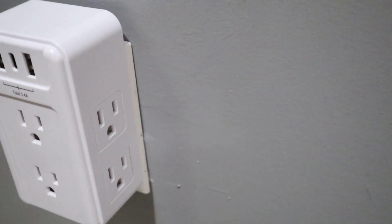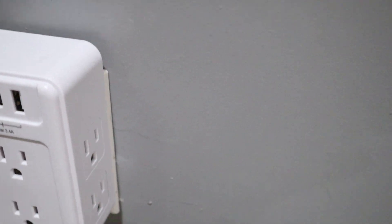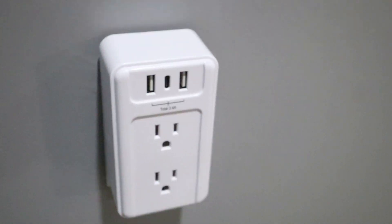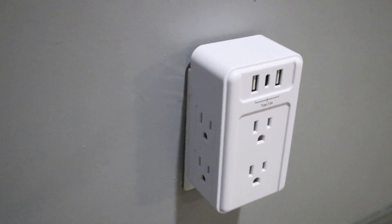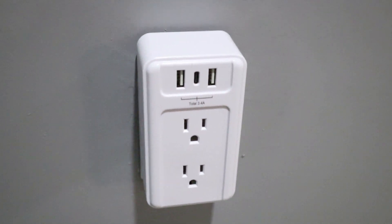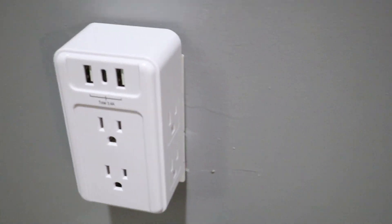To recap: you get two USB-A plugs, one USB-C cell phone plug, and six 110-volt wall outlet plugs — all in one. This is a pretty handy tool to have around your house.